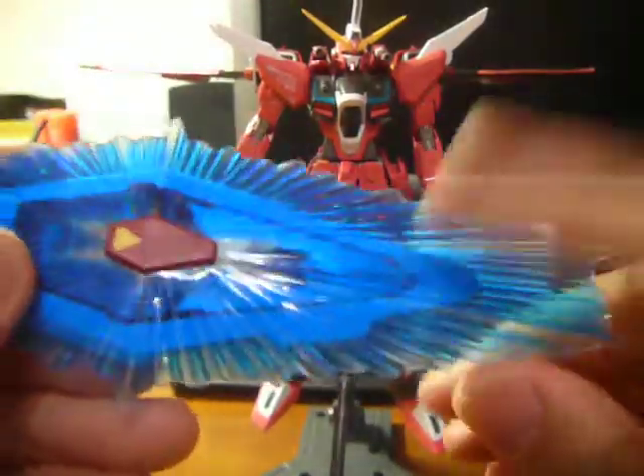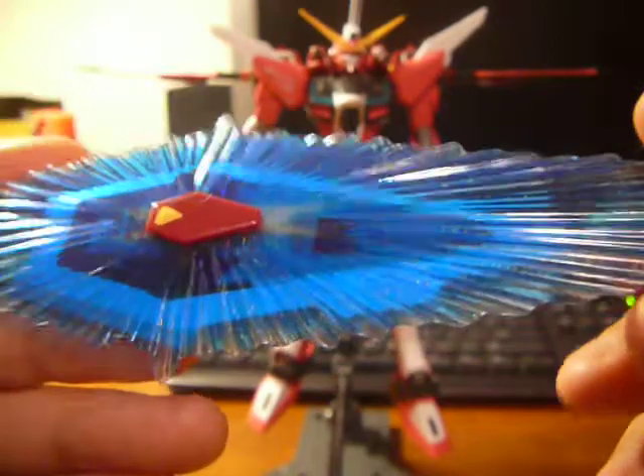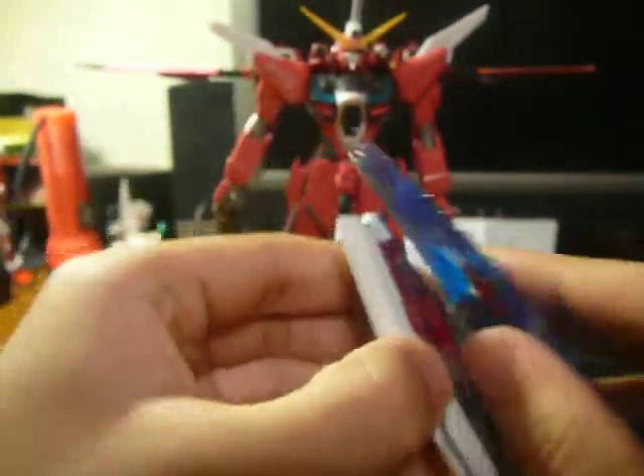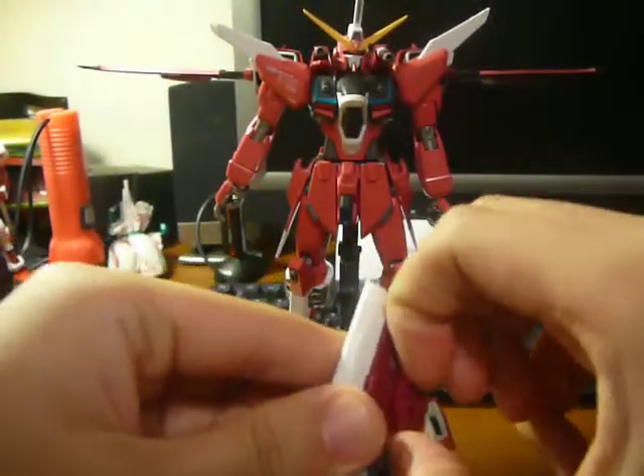We have this very nice beam shield, which has sparkles in the beam, if you don't see it. It's actually really nice looking in the right light. You attach it by this thing right here. And that thing just fell, I'll get it later.